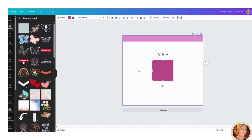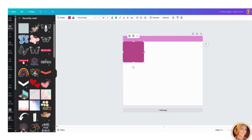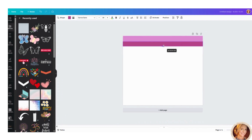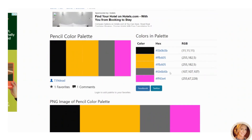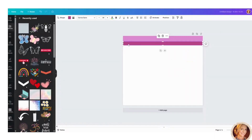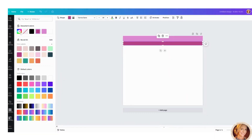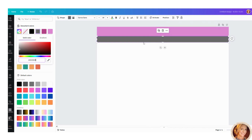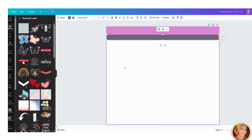Grab another box and place it below the first one. Go back to the color palette, grab the gray color code, copy it, head back over to Canva, click the plus sign, and paste it in. Now you can see it changed the color.